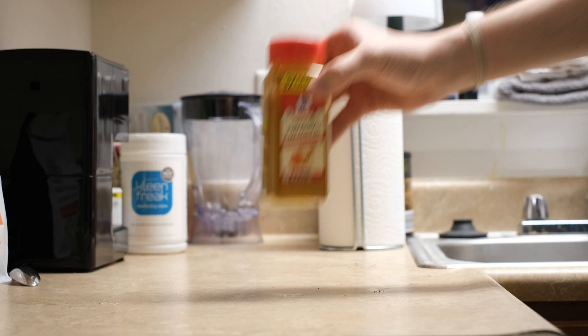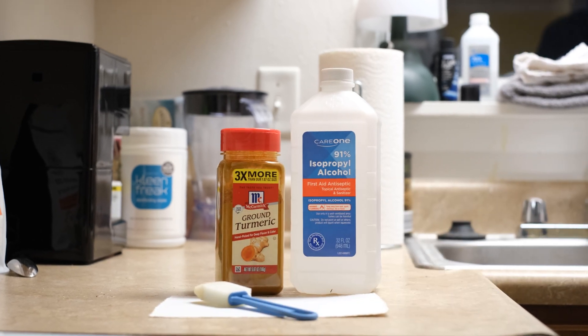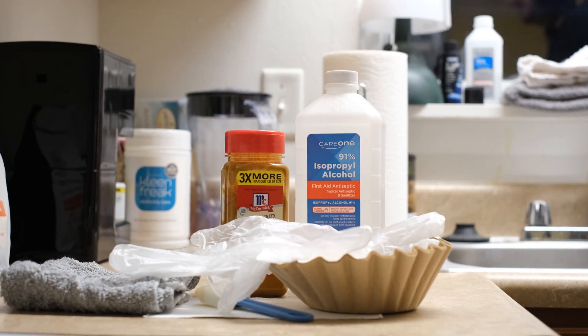To start off, what you're going to need is ground turmeric, as well as 91% isopropyl alcohol, any kind of paper you want to actually print onto, and a brush. You're going to need something to strain it — coffee filters or a rag works well — and you're definitely going to need gloves.